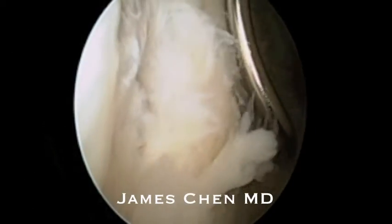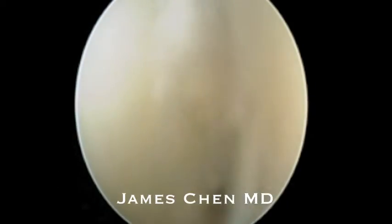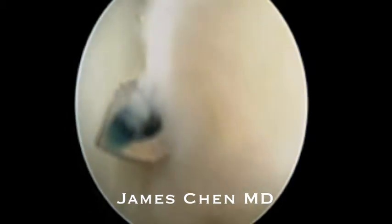Once I freed up the labrum, I then use a suture lasso and I grasp and pass one suture through the anterior inferior labrum.